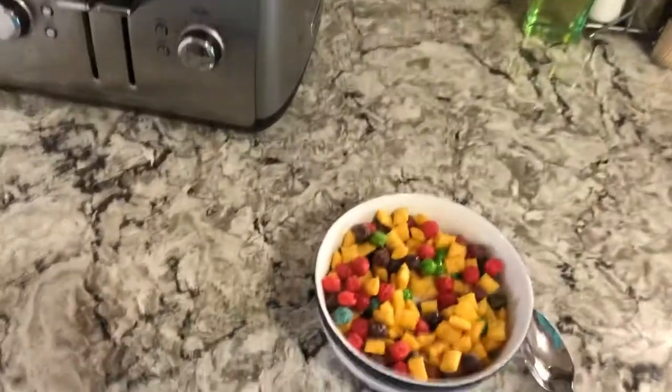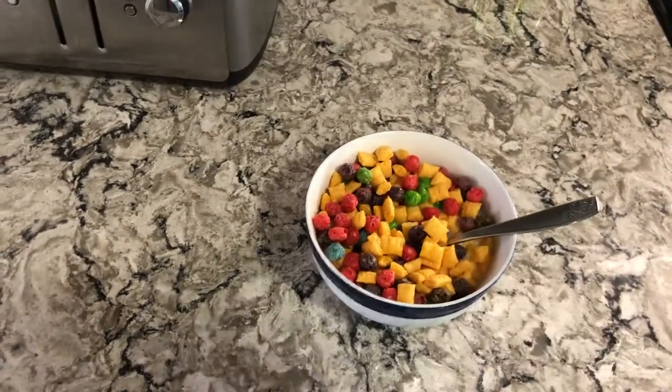Now you can put your spoon in your cereal and enjoy. Bye guys!